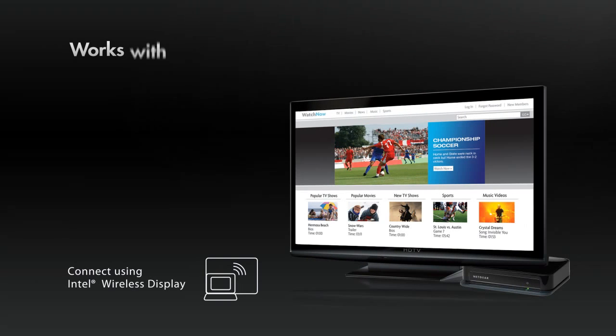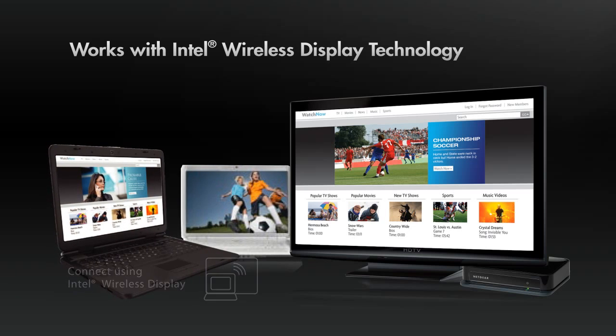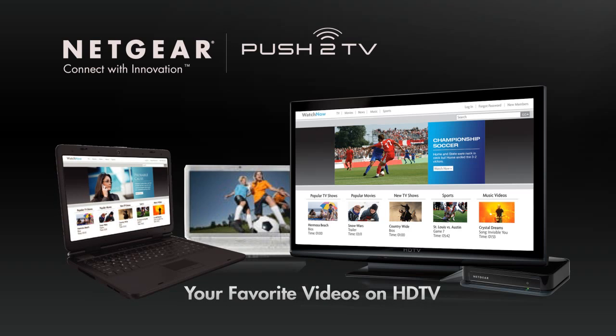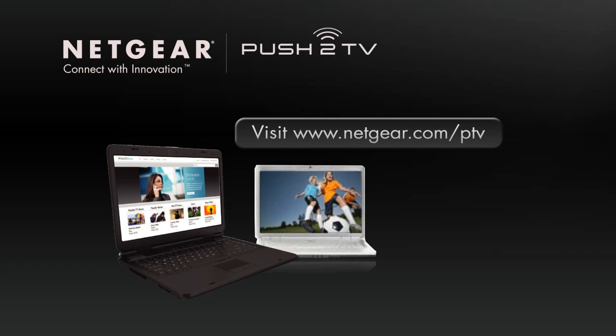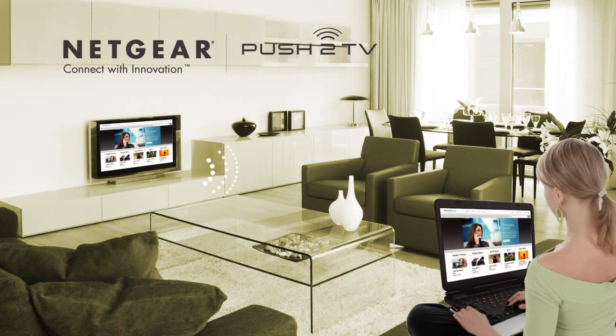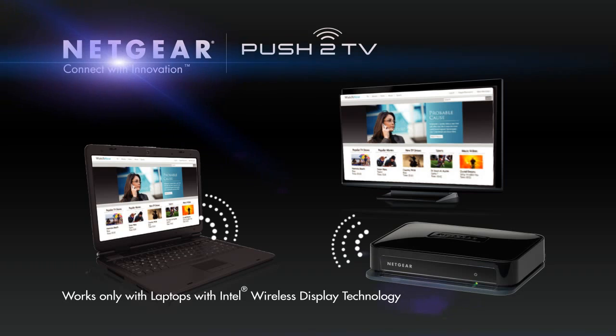Push-to-TV works with any computer equipped with Intel's new wireless display technology, incorporated in more and more laptops today. If you own or buy one of these laptops, Push-to-TV is all you need to enjoy your favorite Internet videos on your television. To view compatible laptops and learn more about Push-to-TV, please visit www.netgear.com/ptv. Buy Netgear's Push-to-TV adapter now and enjoy the future, where any HDTV becomes a wireless extension of your computer display. Netgear — Connect with innovation.